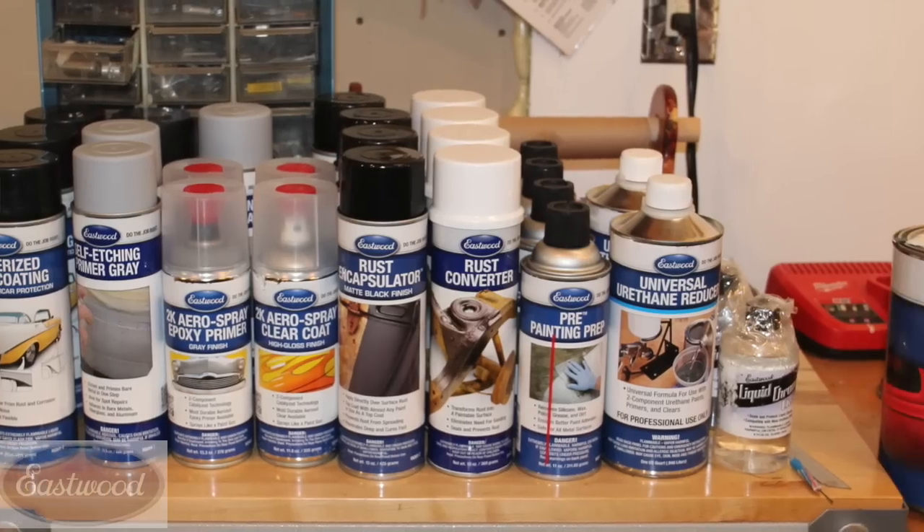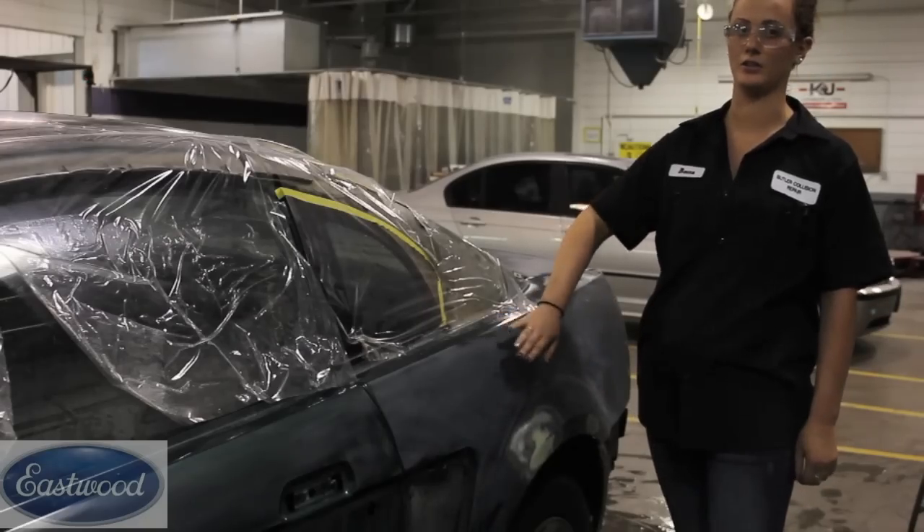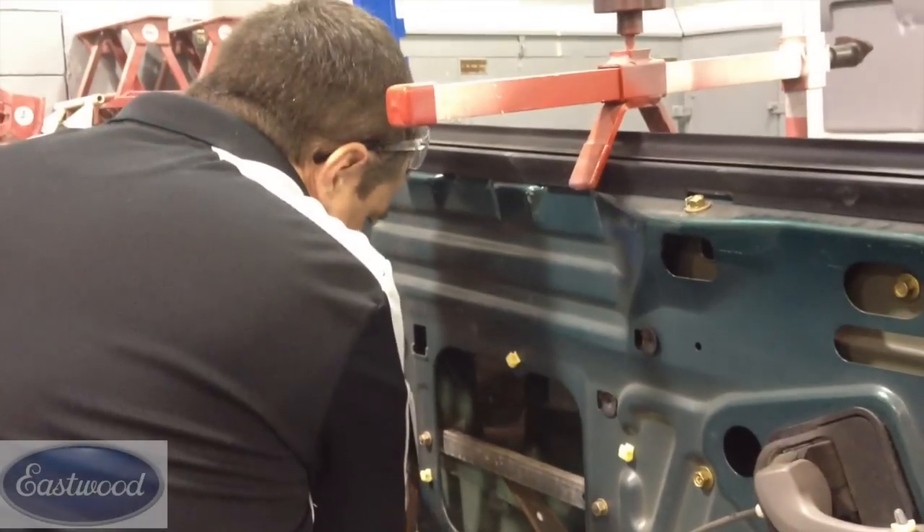Hey YouTube viewers, this is Donnie Smith and welcome to another Eastwood video series. Now in the past videos in this Eastwood series, we've been working on dents, showing you how to locate and repair dents, how to disassemble the parts of a car. In this video, we're gonna go over some of the steps that we took to get it ready for paint.